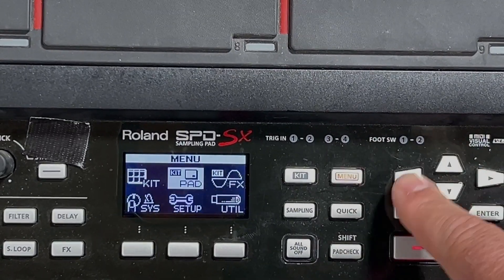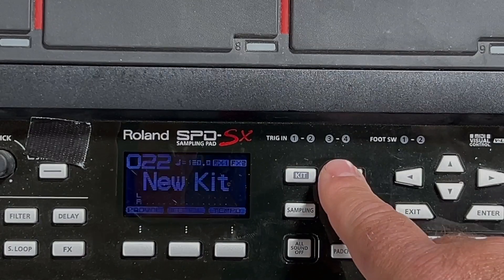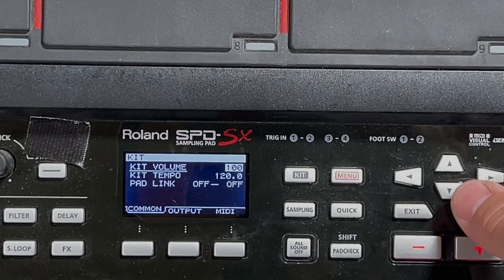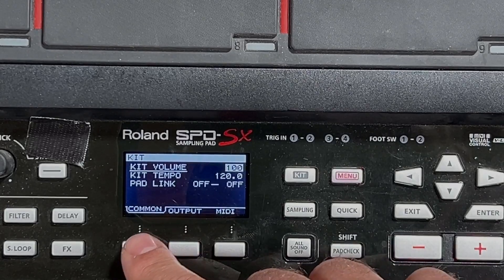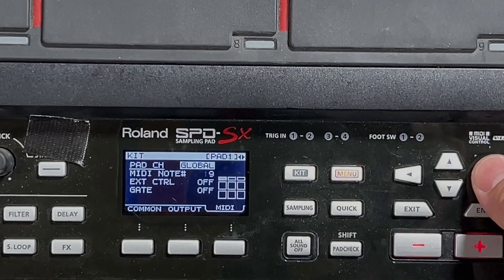Then when you go to your kits, grab a new kit setup — you want to press Menu and then Kit. You don't need to worry about common or output, you need to go to MIDI and then set up your pads like this.